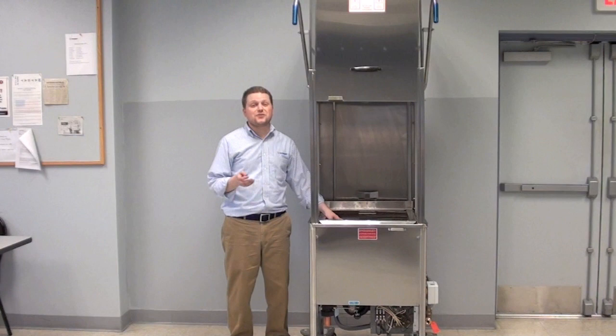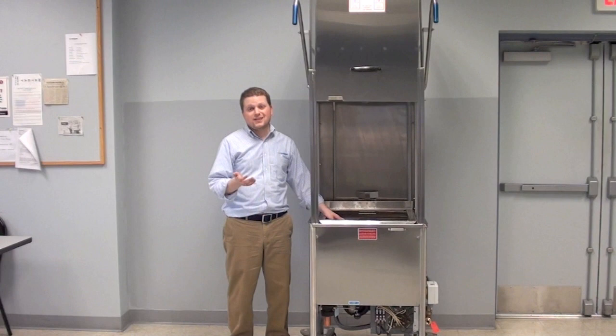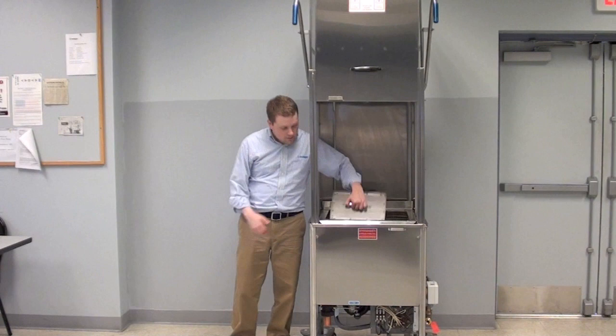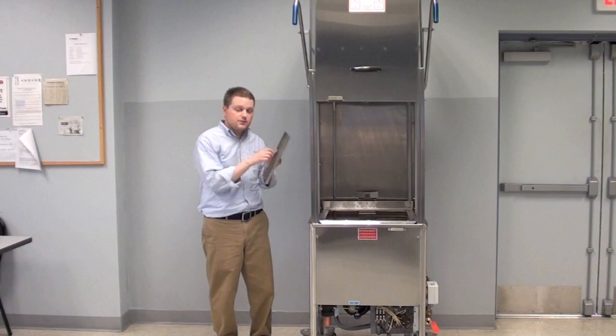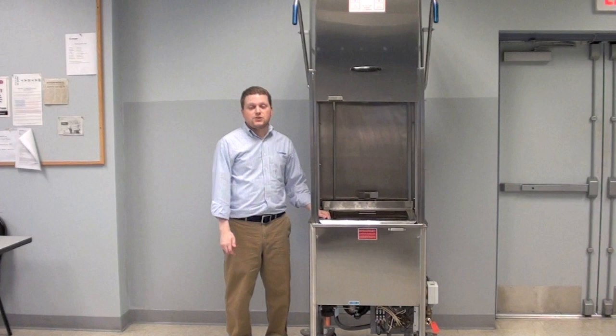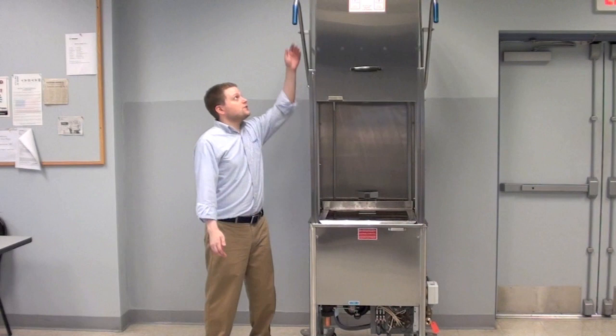The next thing you want to do is make sure that the scrap screens are clean. You want to make sure that there isn't excess food or waste from a previous day still inside the machine — that'll mean you wind up with dirty dishes and a murky wash. Pull out the scrap screens; this is where all the food waste will wind up while the machine runs. Simply pull them out and wash under a sink or throw the waste in a trash can. When you're done, grab the handle and slide it right back into the machine.